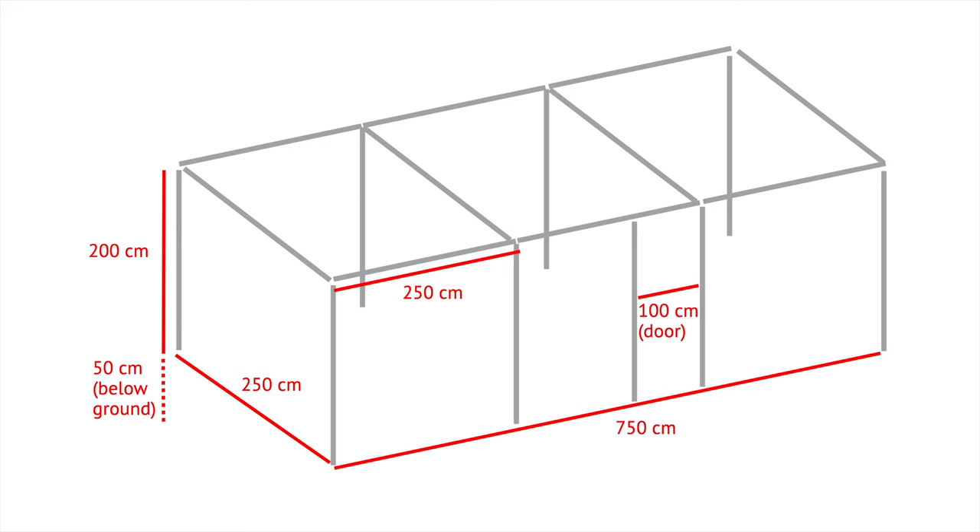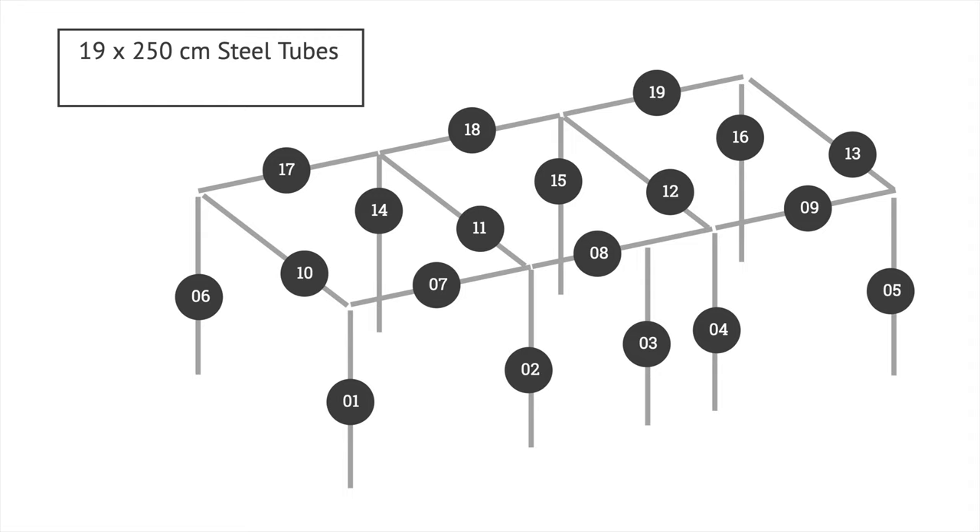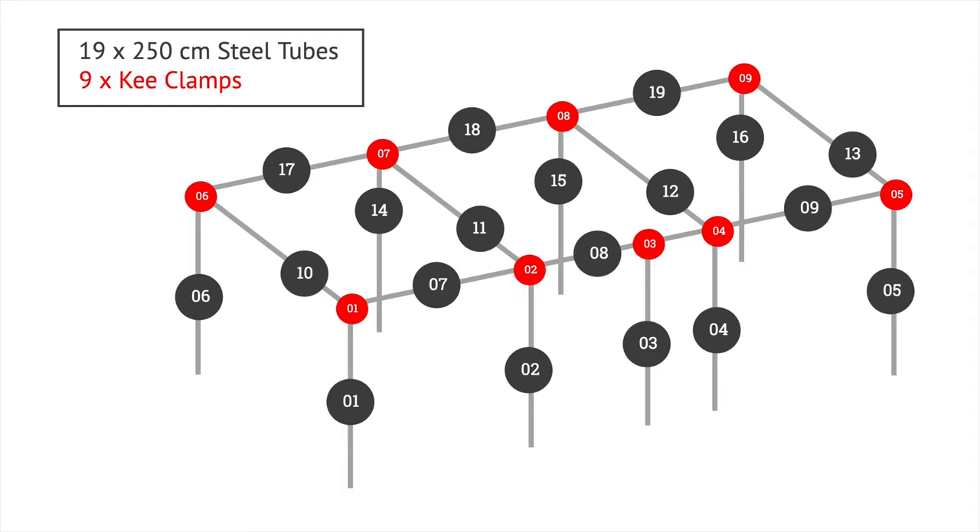To make my fruit cage, I did the following steps. I started by creating the design on paper, including measuring exact dimensions. For my plot the dimensions were 7.5 metres long and 2.5 metres wide, with a roof height of 2 metres. Drawing out the design made it easy to count all the steel tubes and all the different types of key clamp I needed. On my design I have removed the swing door, as my flap of netting has proved to be a better solution.